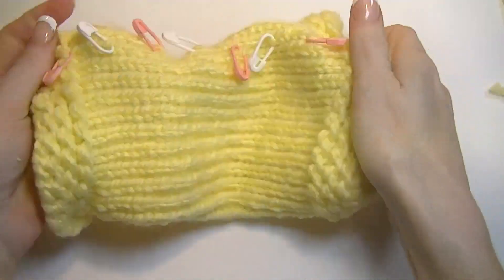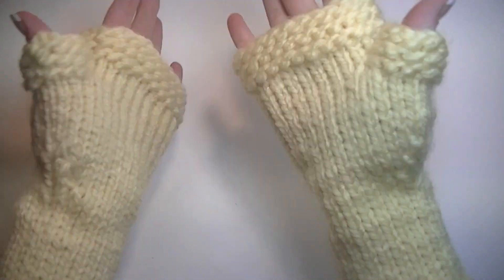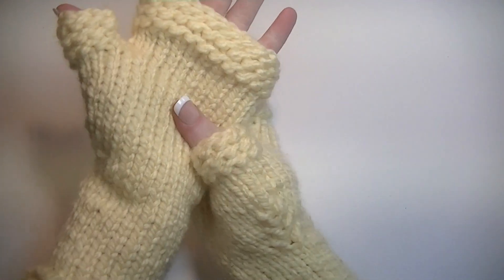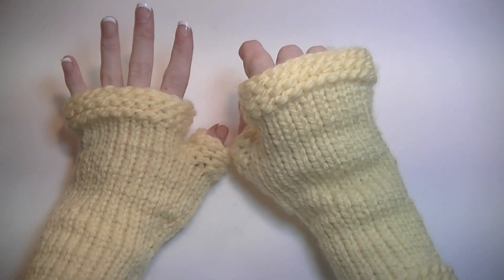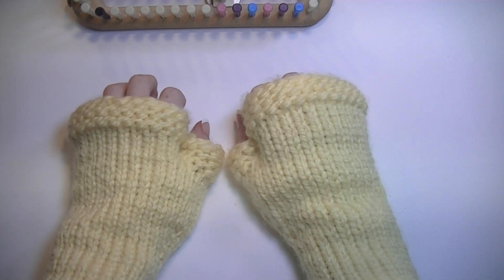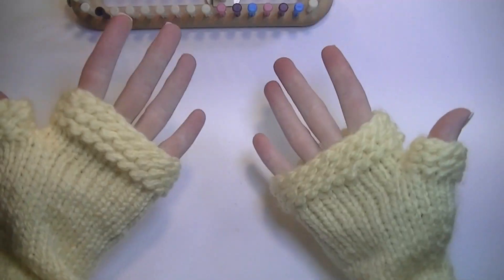Here we go — it's completed! They're so soft and warm. This is what they look like. If you wanted a smaller size you can use a number four weight yarn; the number five is probably an average size for most adults — I just have tiny hands. You can still go up and make larger sizes. I hope you guys enjoyed this video; if you have any questions or comments leave them below, make sure to like and subscribe, and turn those notifications on. You guys have a nice day!